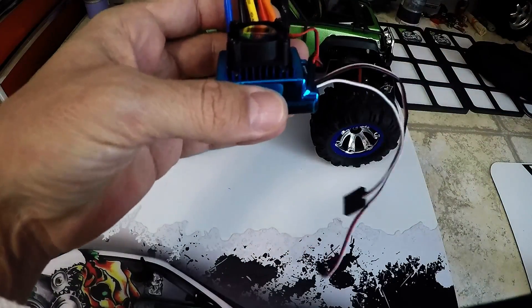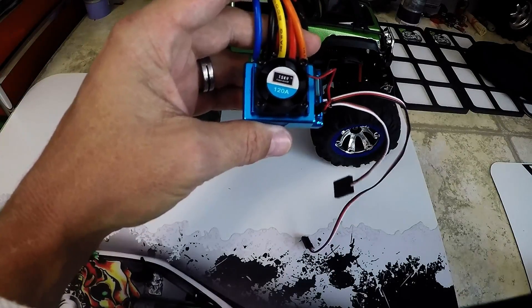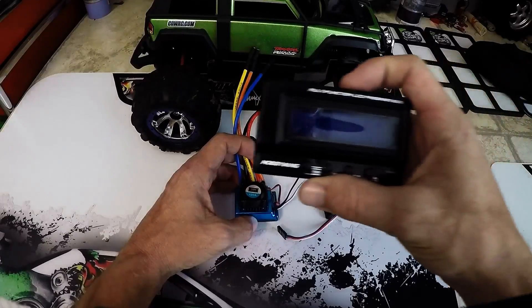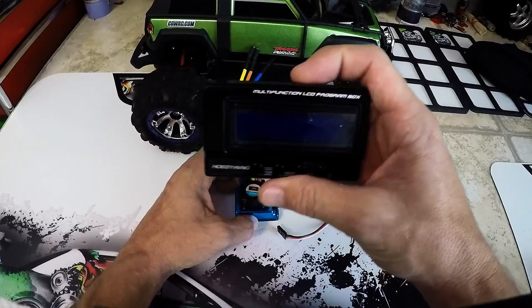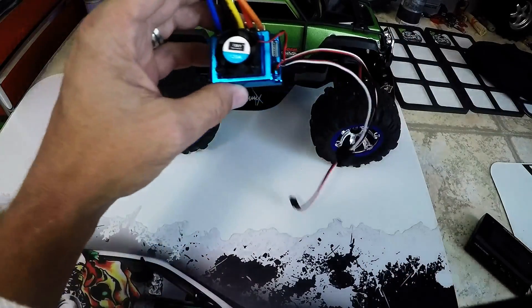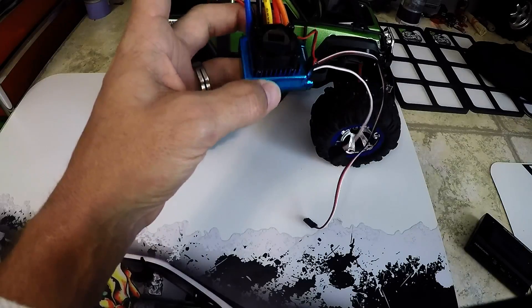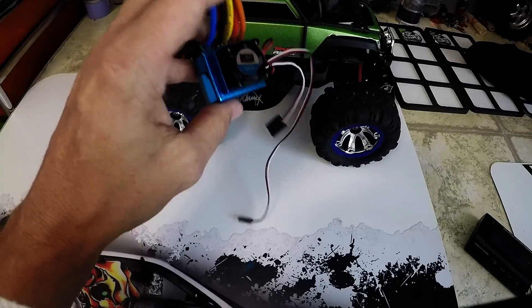Calibration to the controller took a few minutes to figure out because it didn't come with any owner's manual. So to save yourself a bunch of time programming and guessing what profile you're in, just pick up one of these — the Hobbywing Multi-Function LCD Program Box. I know it says Hobbywing and this isn't the Hobbywing ESC, but it works. I already upgraded this to version 3, set it for the profile I wanted, drag brake, low voltage cutoff, etc.